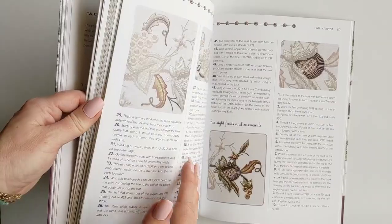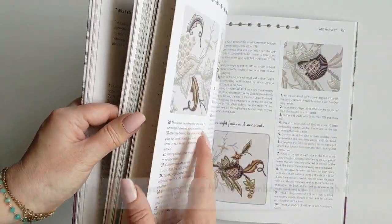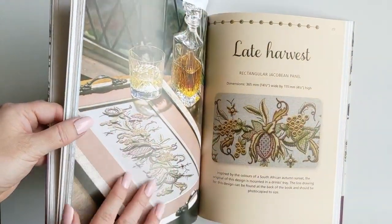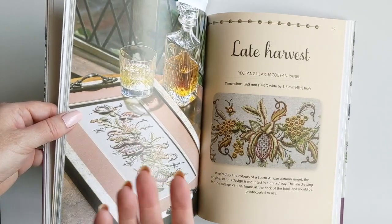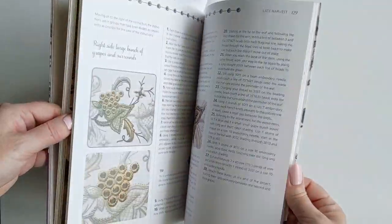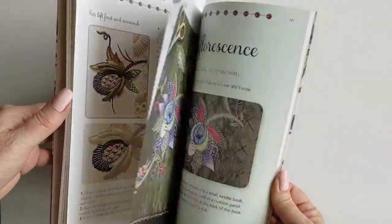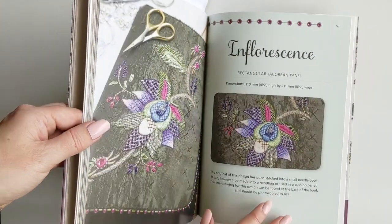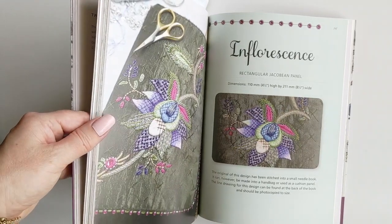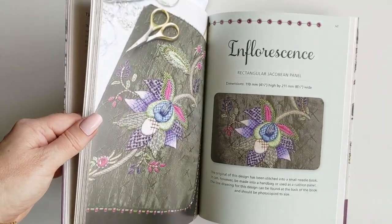You don't have to know anything about crewelwork to do this — she teaches you everything you need to know. This one here is just beautiful. Of course, you can frame things, do them in cushions, or display them however you like. There are lots of options. And of course, you're learning so much as you go through these projects. Another minor con is you're going to end up with all these beautiful WIPs to do if you get really inspired — they are pretty amazing.